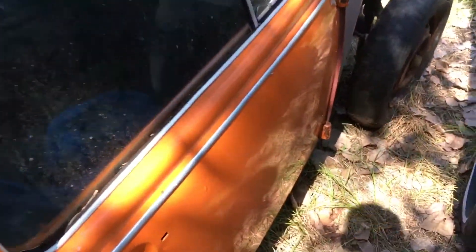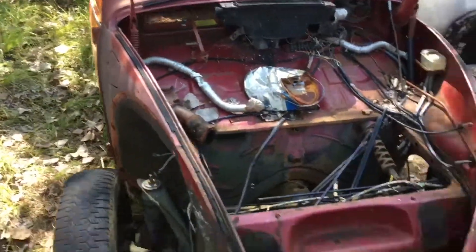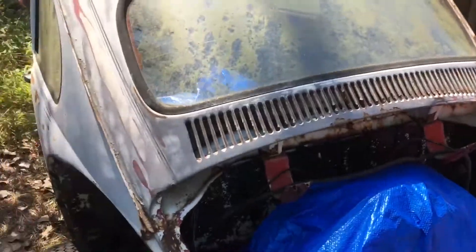Today we're looking at these bugs over here. This is a 67 Volkswagen standard beetle, and it's been cut on here. How I can tell it's a 68 is because if you look over here there's a that means 68, and also I have the padded dash which started in 68. And this is a 69 or 70 beetle.